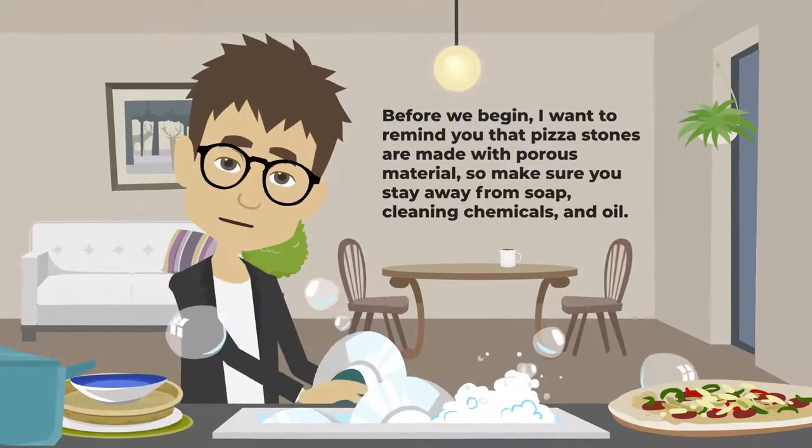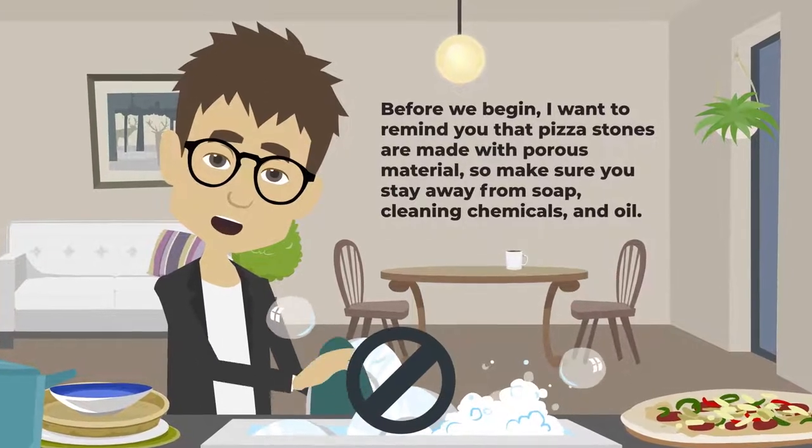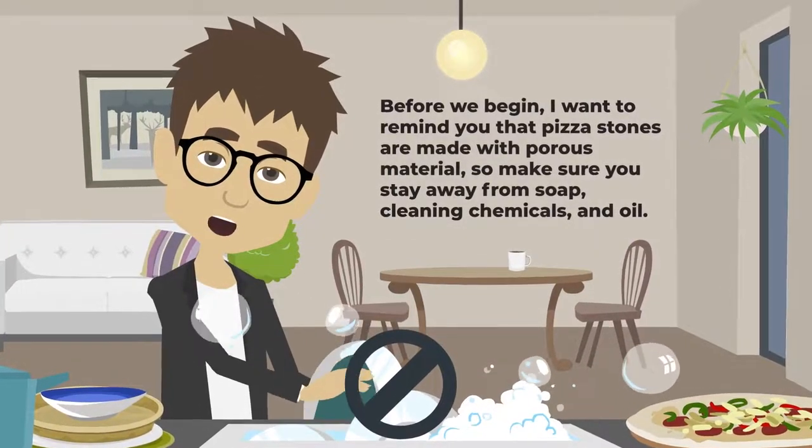Before we begin, I want to remind you that pizza stones are made with porous material, so make sure you stay away from soap, cleaning chemicals, and oil.